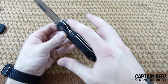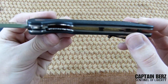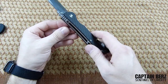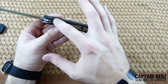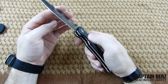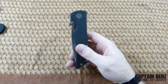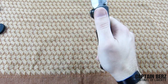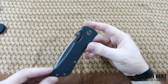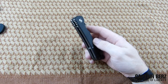Moving on to the liners — these are titanium liners and they are not skeletonized. I would definitely like to see that to move the weight down a little bit. It's not a heavy knife though — only 4.97 ounces, so you're looking at basically a five ounce knife. I carry this every day and it's not extremely heavy at all. It has a little weight to it but it's definitely in the middle as far as weight goes.